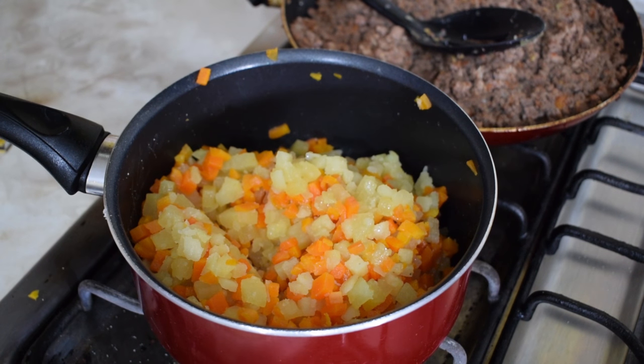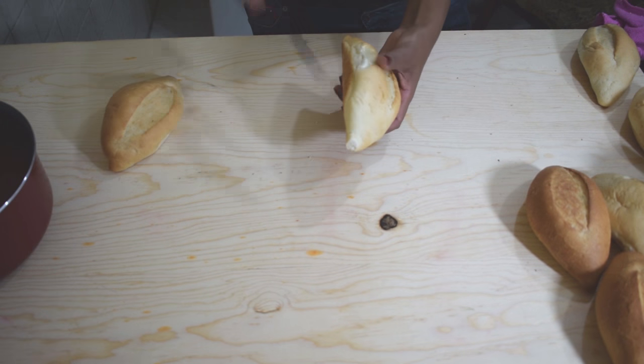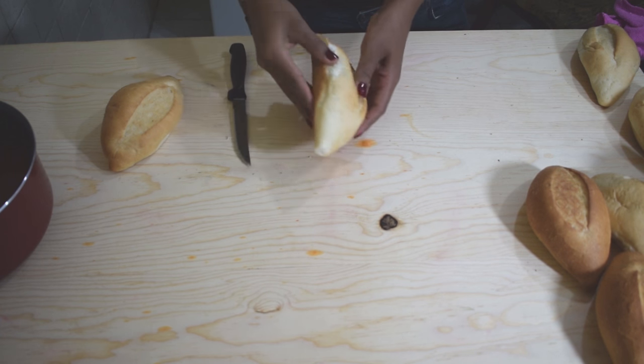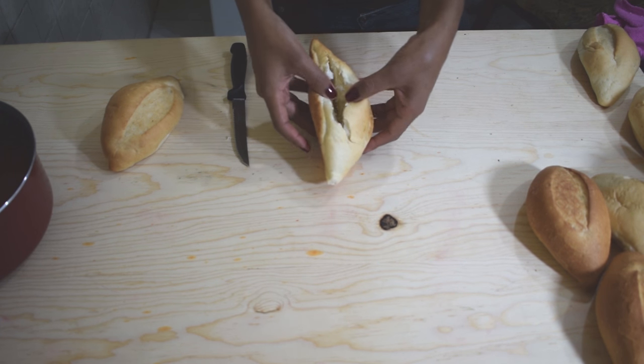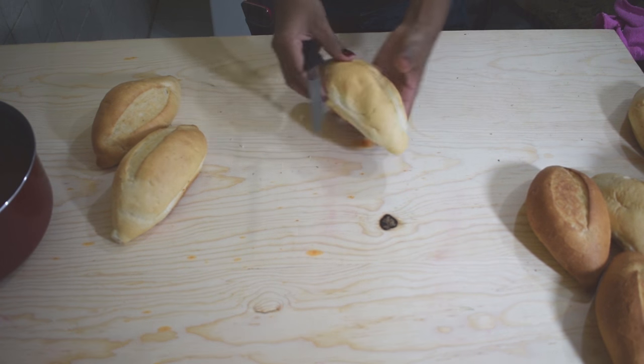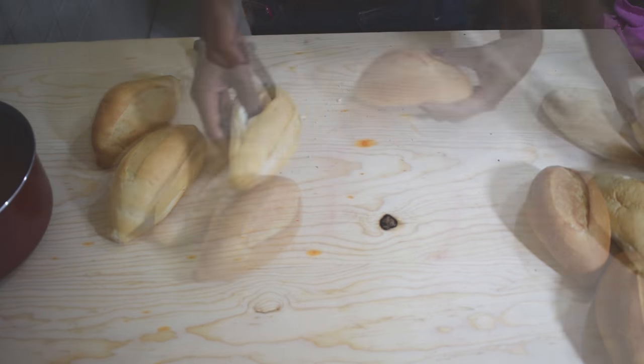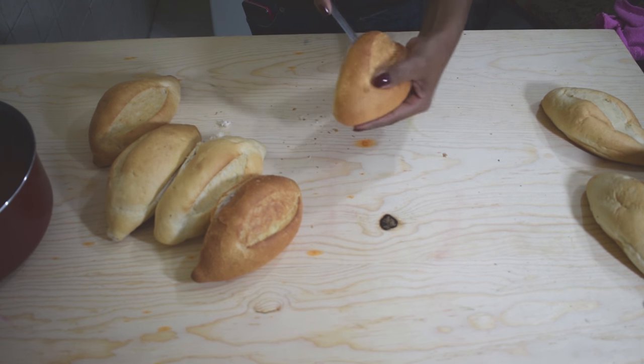Now to make the pambazos, grab the bolillos and cut them open on one side. You don't want to slice them completely — you just want to make a small cut on the side to create a pocket. So grab the bolillo and cut it open on the side.